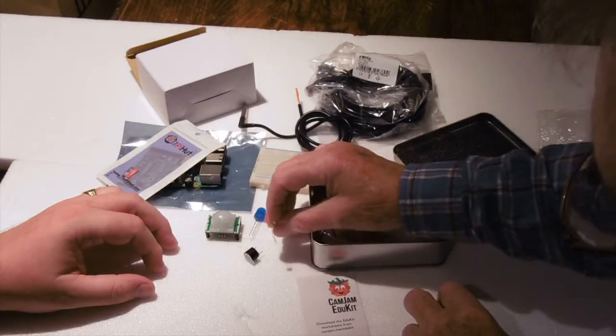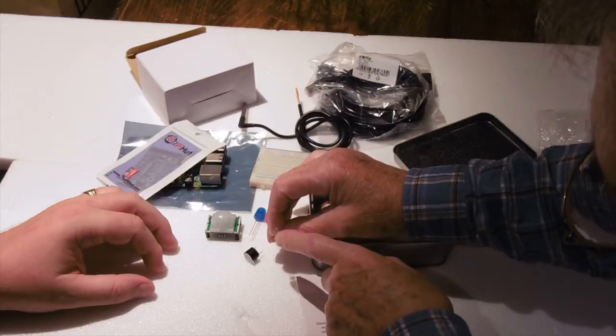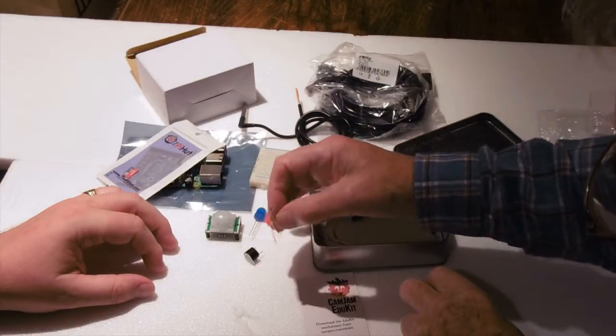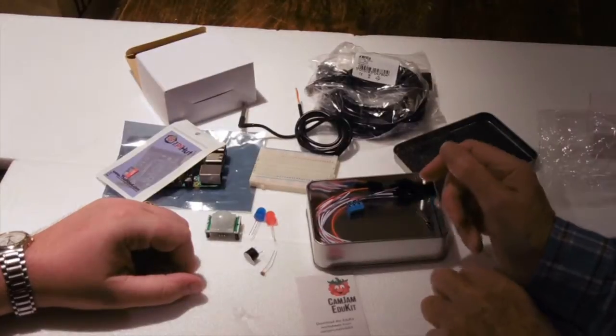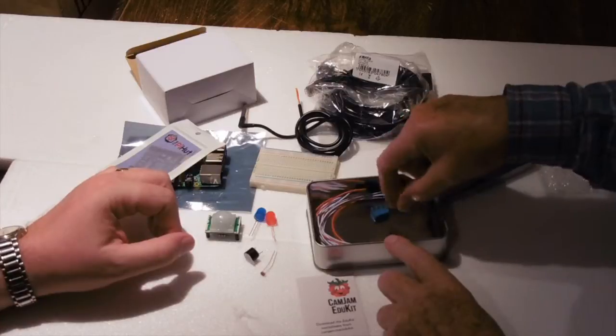The third sensor we've got is a light-sensitive resistor. You can see a sort of little zigzag connection on the front of it. It's just a resistor but it's light-dependent, so the value of the resistor will depend on the amount of light falling on it.